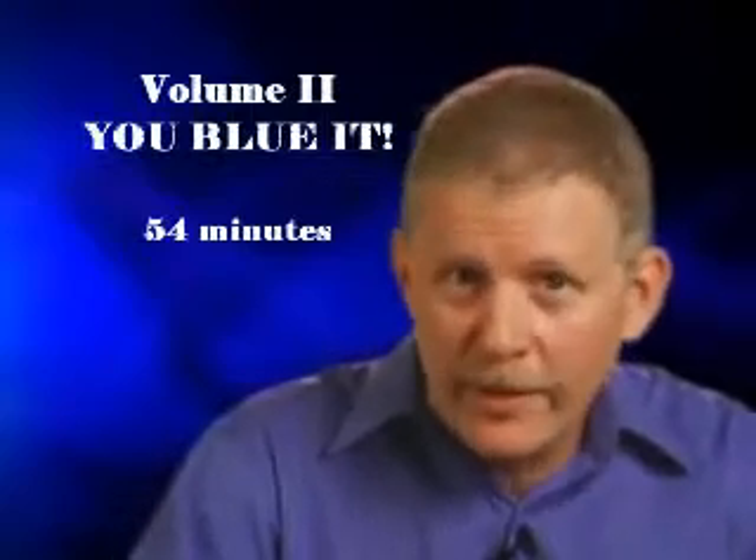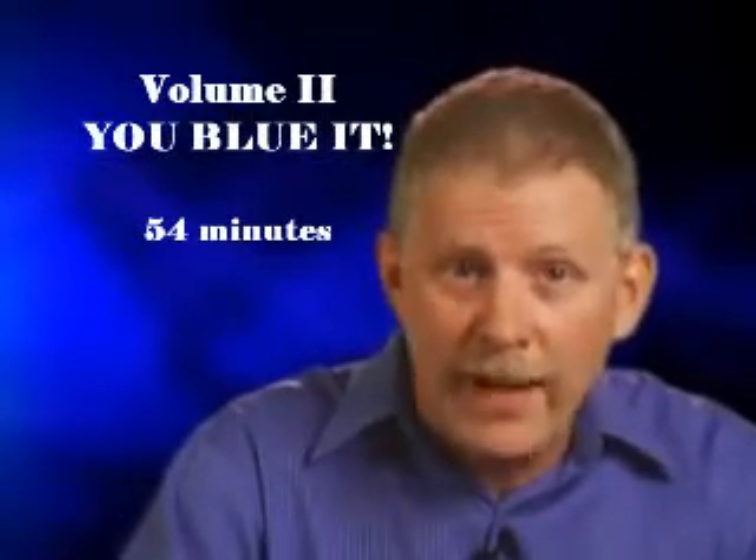Welcome to Volume 2 — You Blew It. You Blew It, the feature effect, is actually multiple effects in one routine.